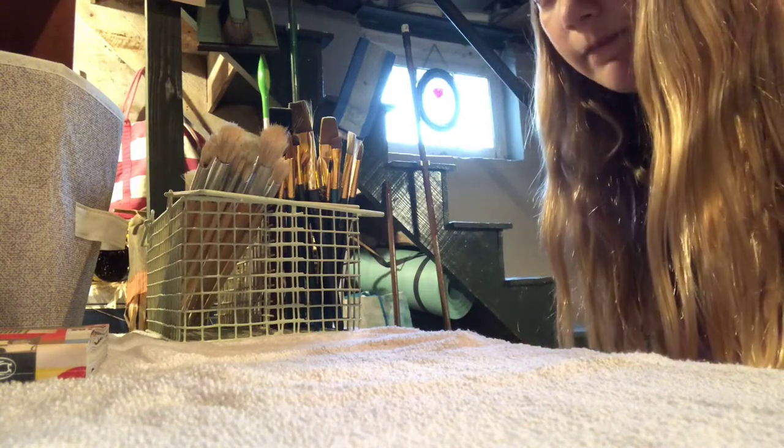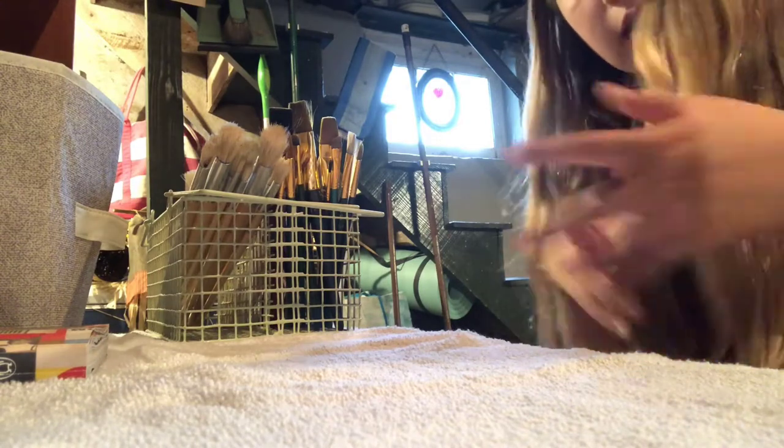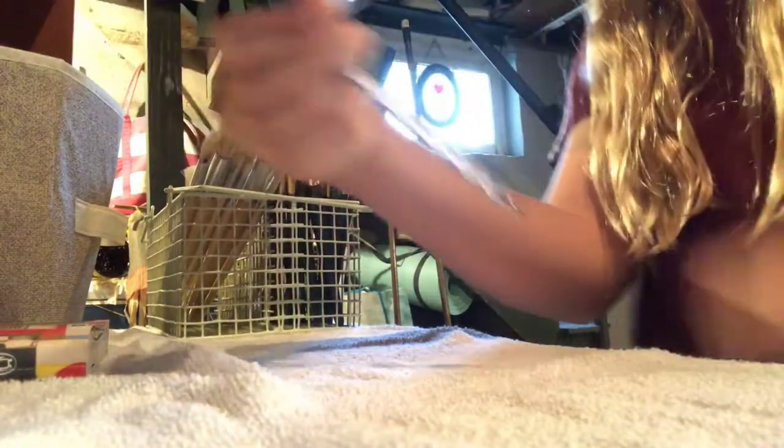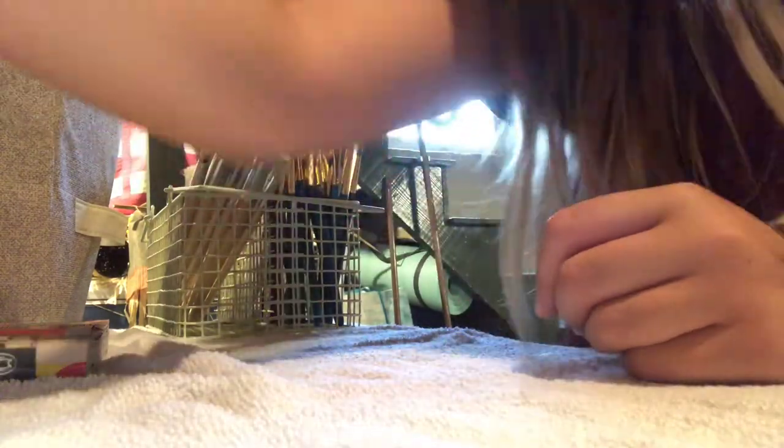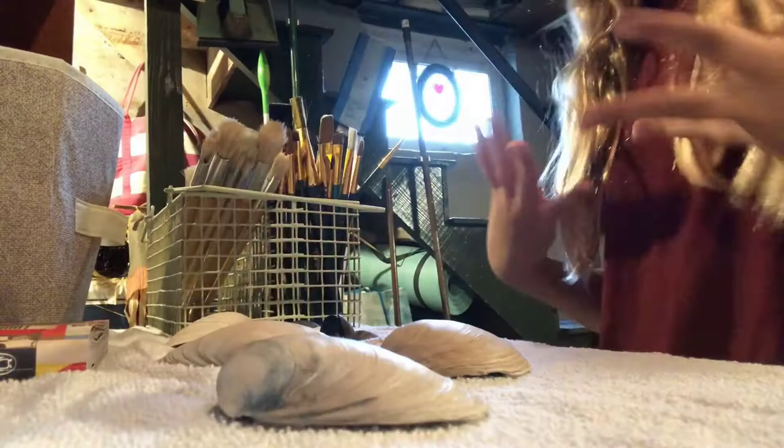I think I'm going to start with the seashells. I'm going to pick out which ones I will do and then I will show you. And I got these new tools - they're dotting tools. I have three of them. I will be using these, definitely. And I will be time-lapsing. Okay, so I got my seashells.